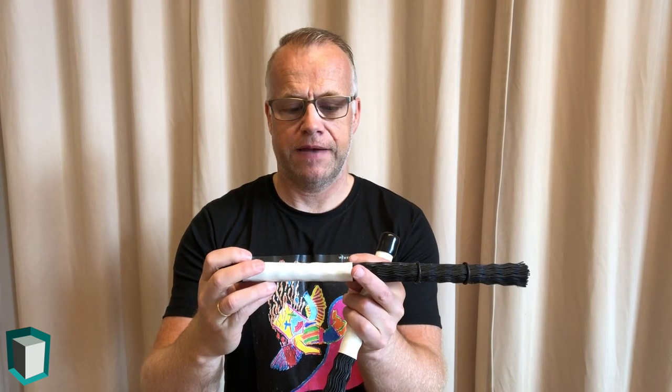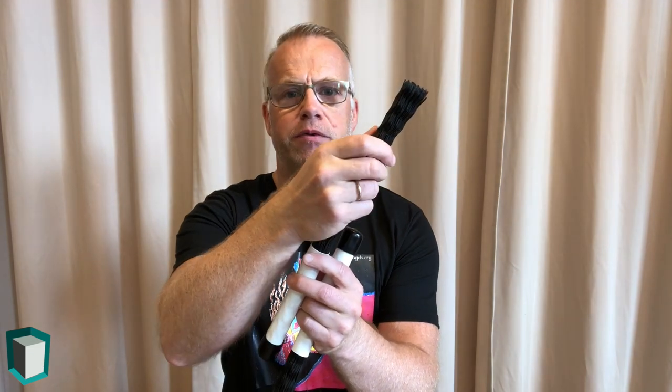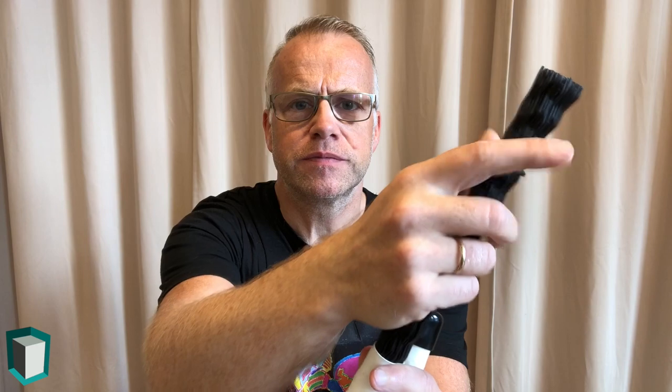These brushes have a nice thick and comfortable nylon handle and the strands are nylon as well. They also have two rubber rings that you can move around, changing the feel and the sound a little bit.